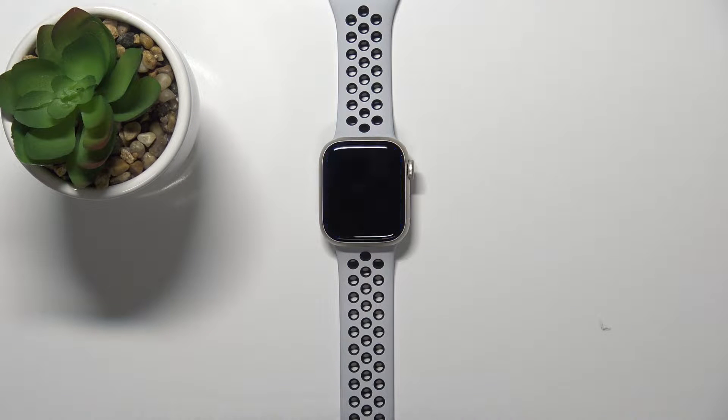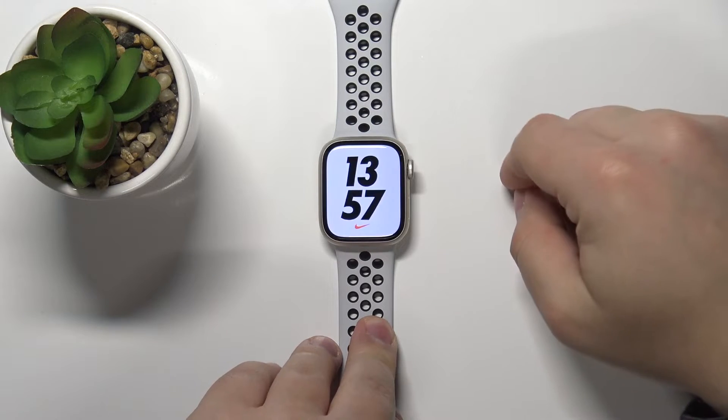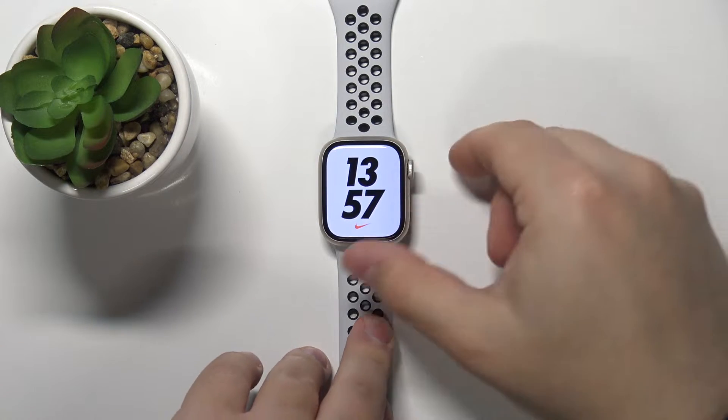Welcome. In front of me I have the Apple Watch Series 7 Nike Edition, and I'm going to show you how to adjust the screen brightness on this device. First, we need to wake up the screen on our watch. You can do it either by tapping on the screen or pressing the crown button.